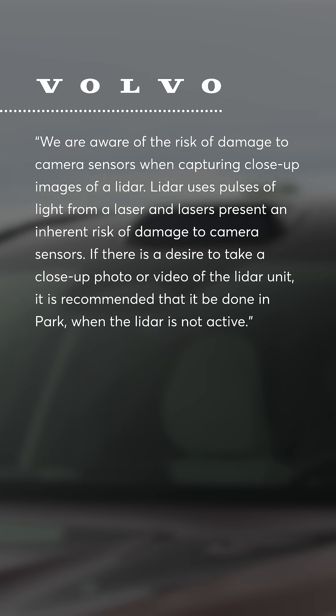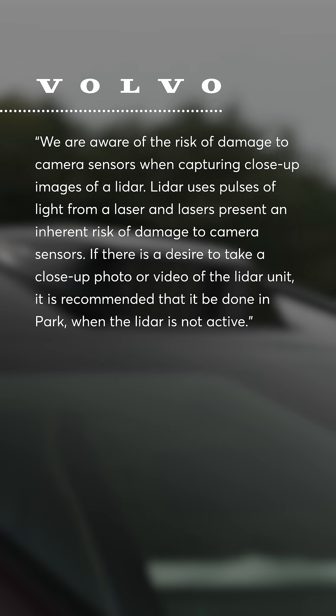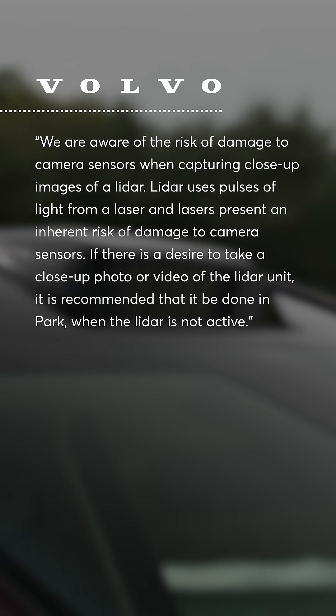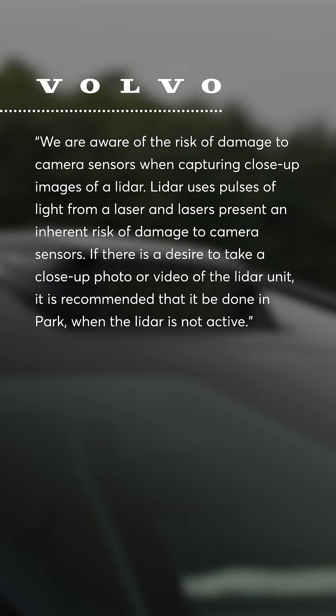We reached out to Volvo about this and here's what they said: 'We are aware of the risk of damage to camera sensors when capturing close-up images of LiDAR. LiDAR uses pulses of light from a laser and lasers present an inherent risk of damage to camera sensors. If there is a desire to take close-up photo or video of the LiDAR unit, it is recommended that it be done in park when the LiDAR is not active.'